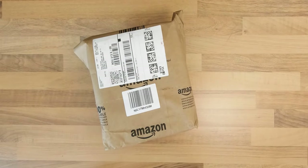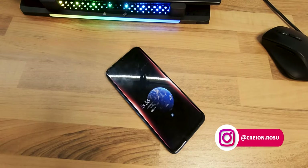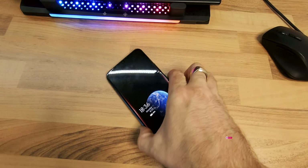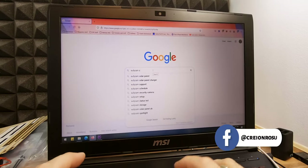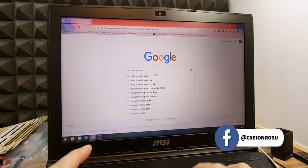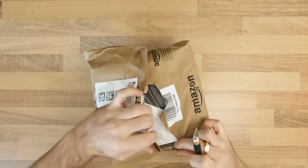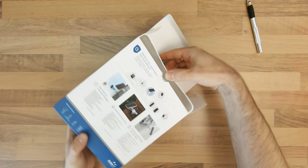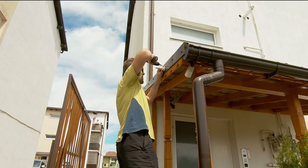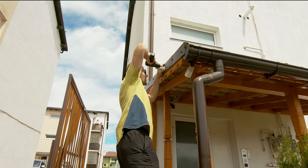Having the EufyCam 2 Pro cameras active all day meant that my phone would receive a lot of notifications regarding neighbor activity. This would of course drain their batteries faster, so I searched online for a compatible solar panel. I'm Robert and in this episode I'll show you what came in the package I ordered, how I mounted the panel, and some thoughts about the product after using it for the past three months.